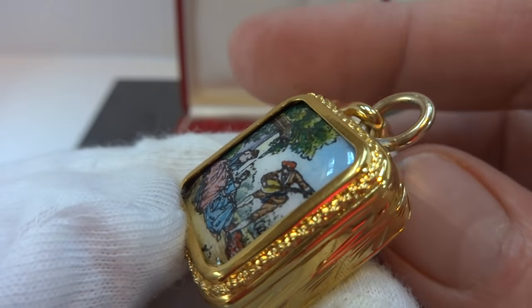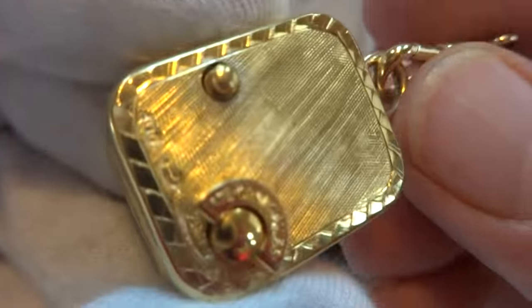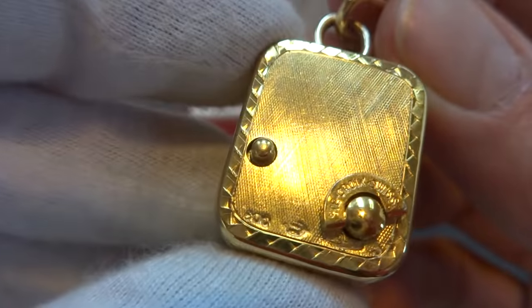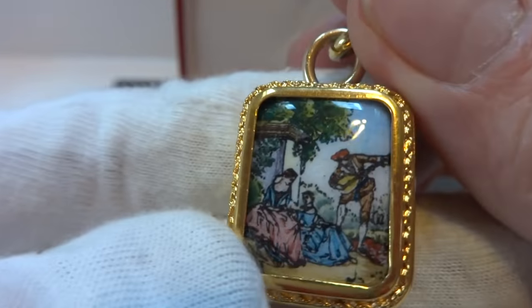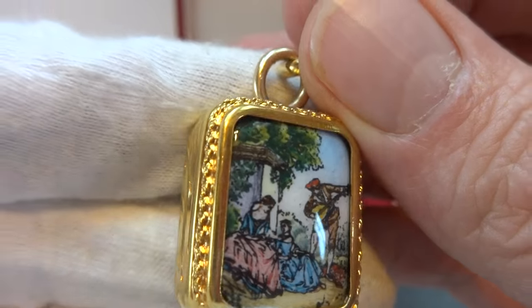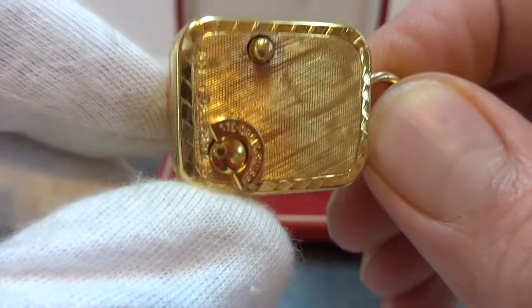I just finished this vintage Reuge musical charm pendant. What's nice about this one, the case is actually solid sterling silver, gold gilt, and it has a true fired enamel scene on the front. So this is one of the nicest charms that Reuge ever made.